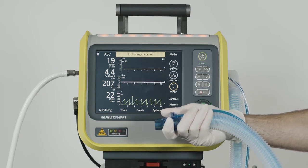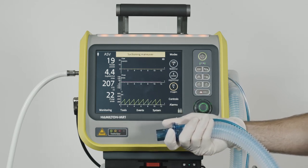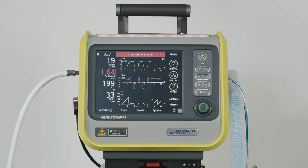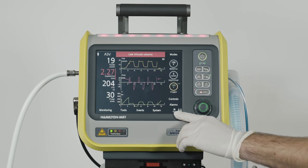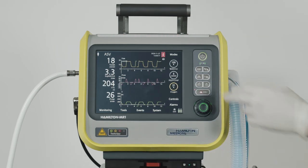Once you've finished the maneuver, reconnect the patient to the ventilator, and the post-oxygenation phase starts. All acoustic alarms are suppressed for 1 minute more. If needed, you can always terminate the pre- and/or post-oxygenation maneuver at any time.